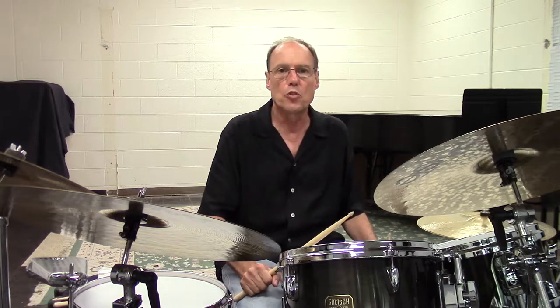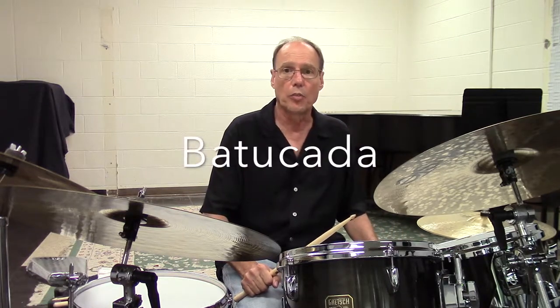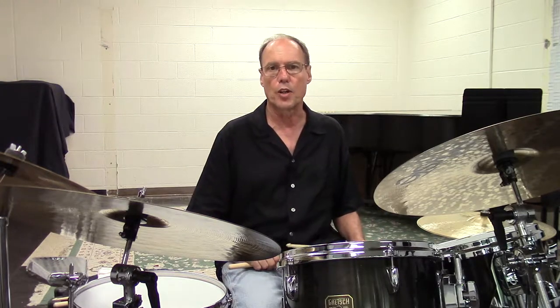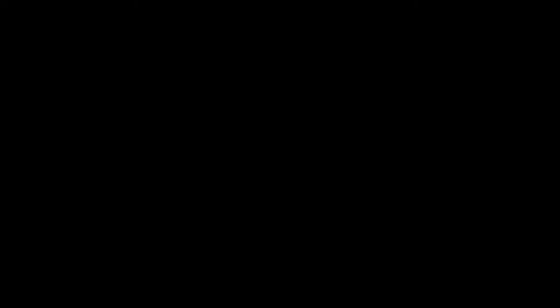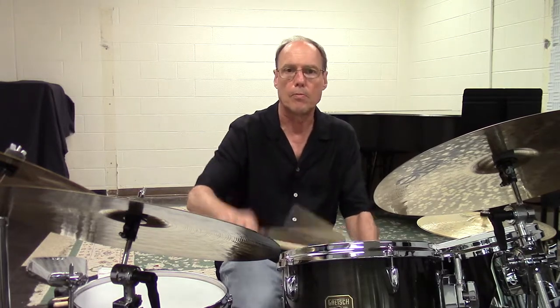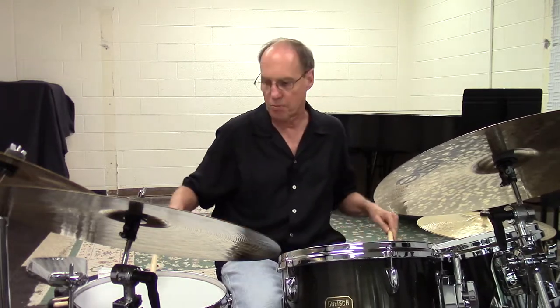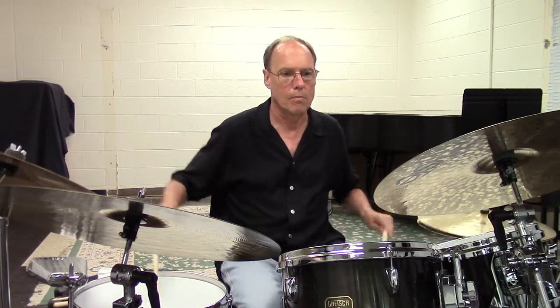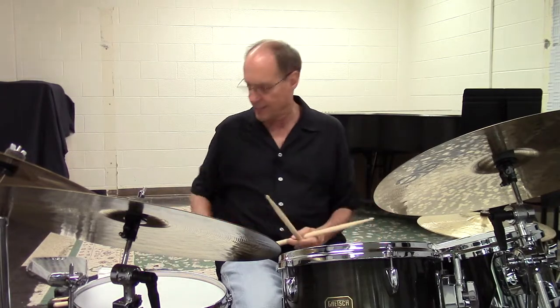Another fun one that can even be used as part of a solo is the batucada. Here we're combining the surdo — the Brazilian bass drum — in the right hand, with the part that would be played on the tambourine, played on the snare. We can play a cross stick, but here I'll play it with shallow rim shots to make it sound as big as possible. I'm going to do it two different ways — here it is on the surdo and the snare drum. [Demonstrates.] It's on page 54 in the book. You can do it either way depending on what kind of atmosphere you want to create.